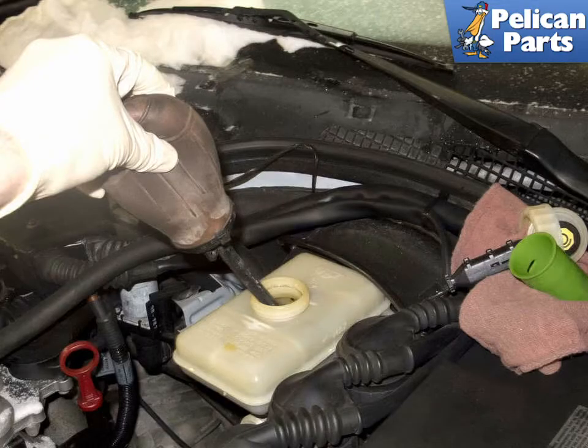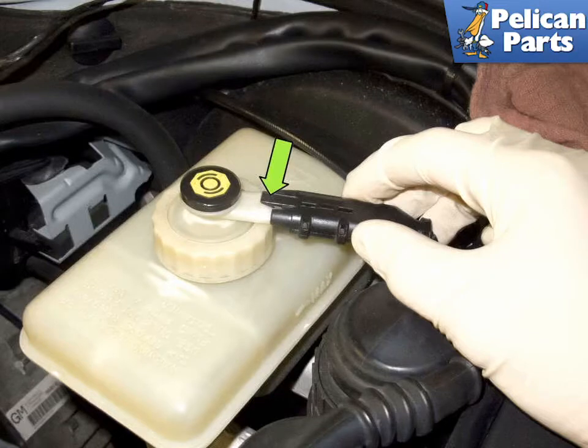Make sure to clean around the cap before removing it, as you do not want to get any dirt into the reservoir. Remove the brake reservoir cap, then using a fluid extractor, remove all the fluid from the reservoir. Reinstall the cap to prevent any debris from entering the reservoir.